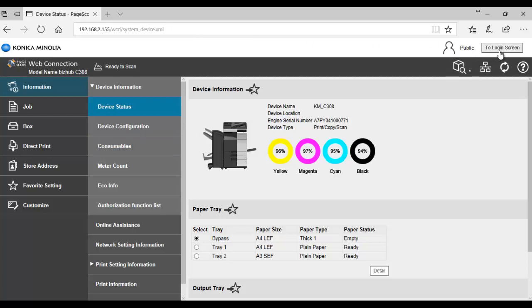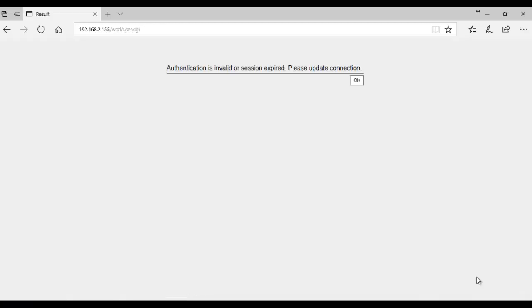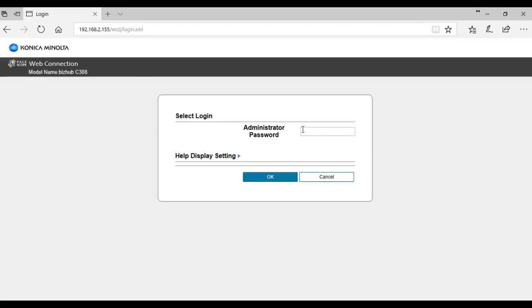We're going to log in as administrator. Go to the login, click on the login screen, say okay, and get to the login screen. Select administrator, log in, type in your administrator password, and hit okay.